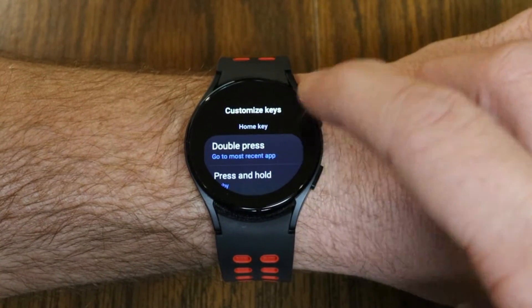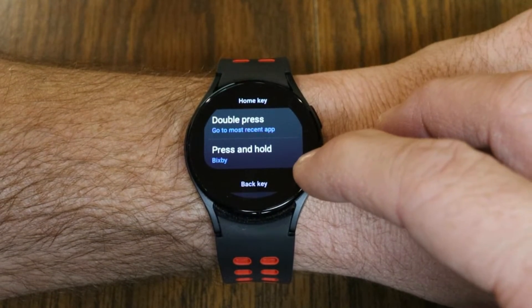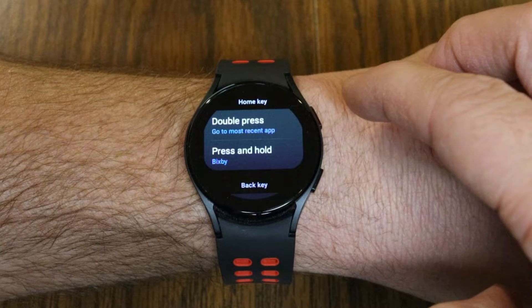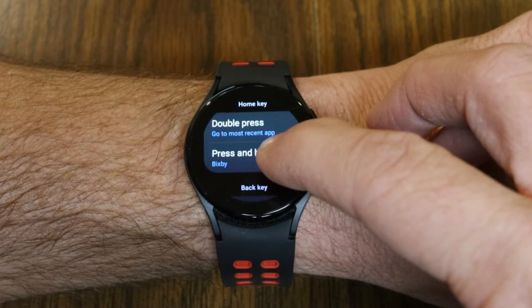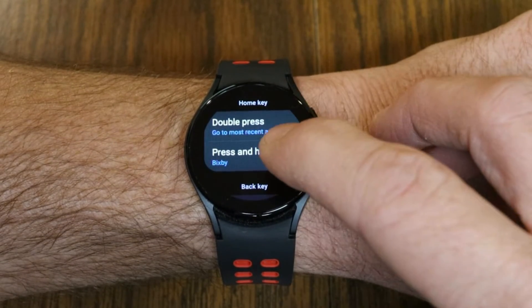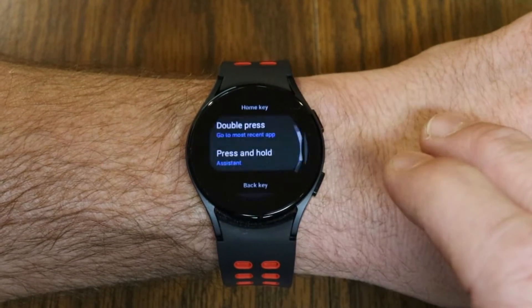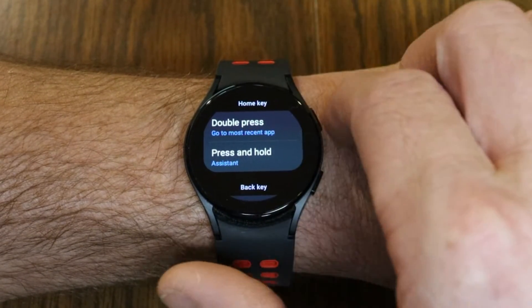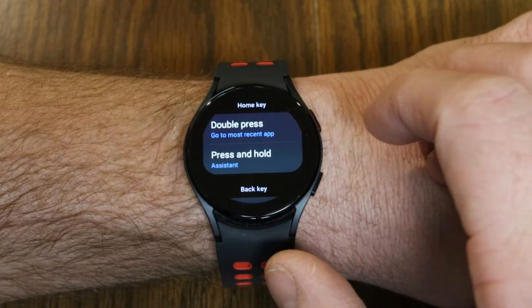This is where you can customize the keys on the right side of your watch. You'll see here that if you double press it'll go to the most recent app for the home key. And if you press and hold right now, it's going to access Bixby. We're actually going to tap on that and change it to Assistant. Now if I press and hold this top button, that's going to access Assistant.